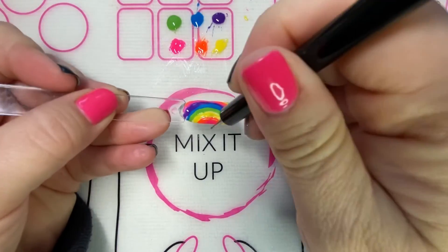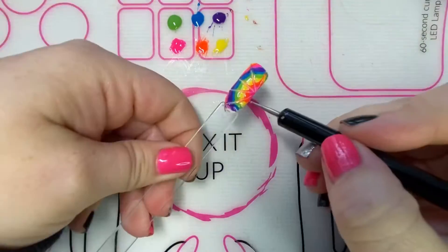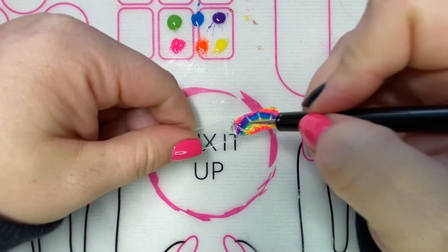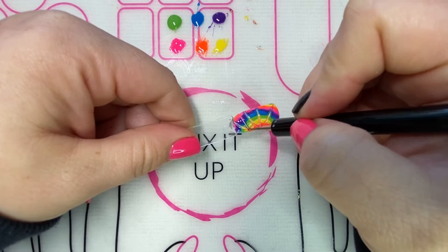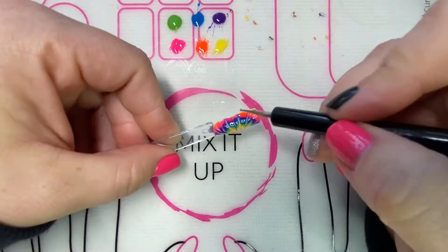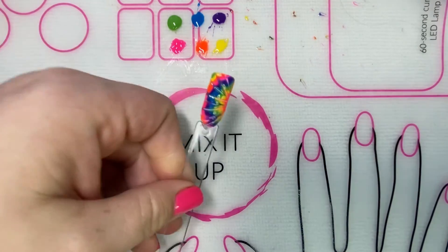Once you've done that, you're going to take your dotting tool and drag it up through the colors, and then also drag it down through all of the colors — that's what gives it the tie-dye look. Once you've done that and you're happy with it, you can go ahead and give it a full cure.